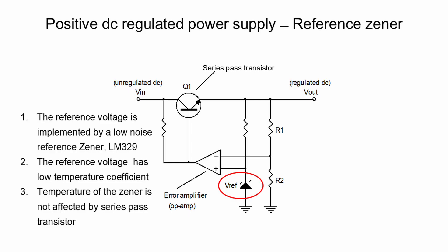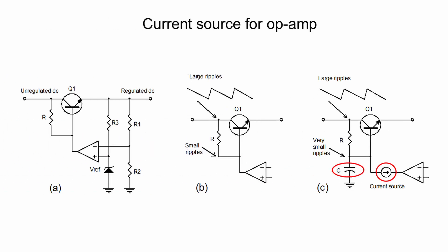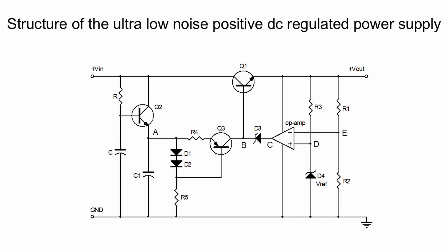An added advantage of a discrete regulated power supply is that the series pass transistor and the reference LM329 are two discrete components mounted separately on a PCB, so the reference LM329 is not affected by the higher temperature of the series pass transistor. Due to the low output impedance from the op-amp, ripples at the base of the series pass transistor become small. A filtering capacitor C helps reduce output noise further. A current source is also added to jump-start the op-amp at the instant when the regulated power supply is switched on.